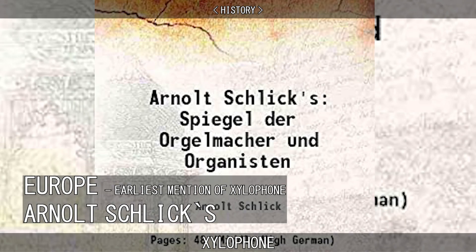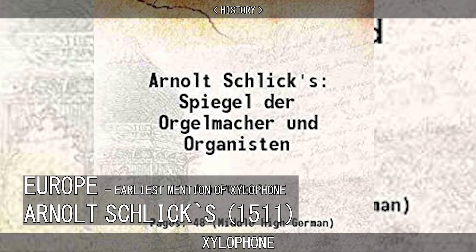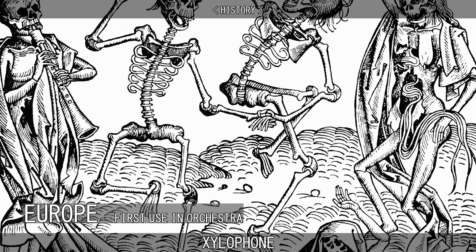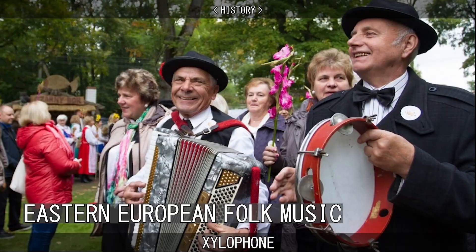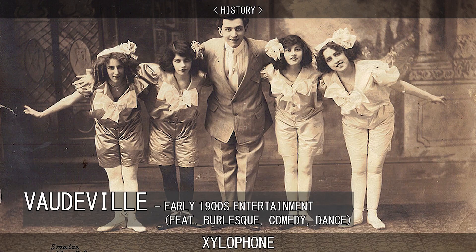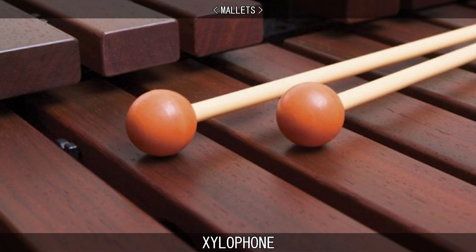The earliest mention of a xylophone in Europe was in German composer Arnold Schlich's Spiegel der Orgelmacher und Organisten in 1511, where it was described as the sound of wooden clatter. The first use of a European orchestral xylophone was in Camille Saint-Saëns' Dance Macabre in 1874. The instrument was associated largely with the folk music of Eastern Europe, and the Western xylophone was also used by early jazz bands and in vaudeville.